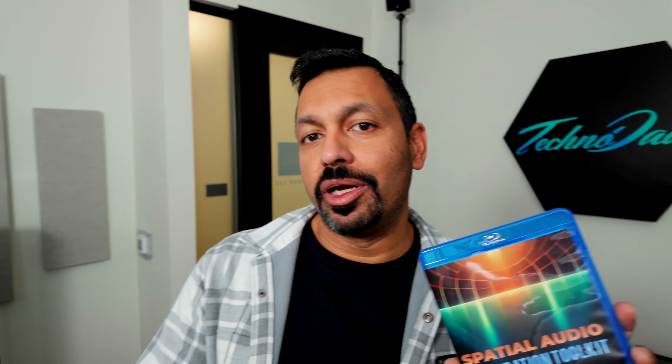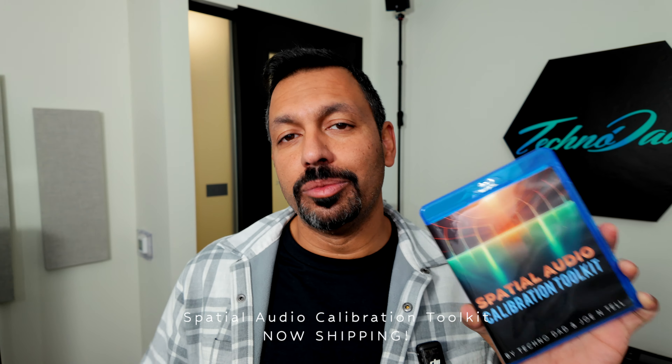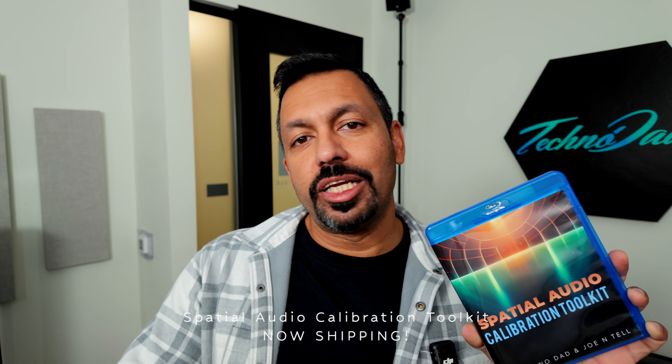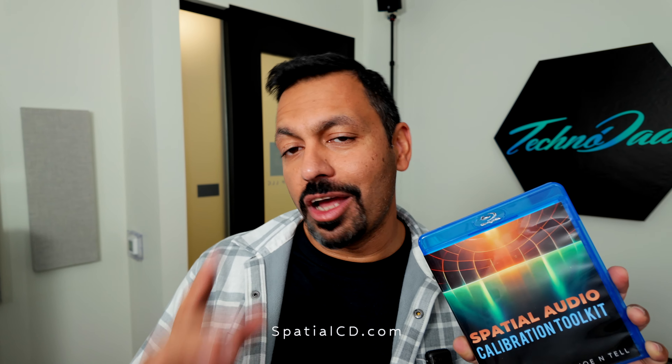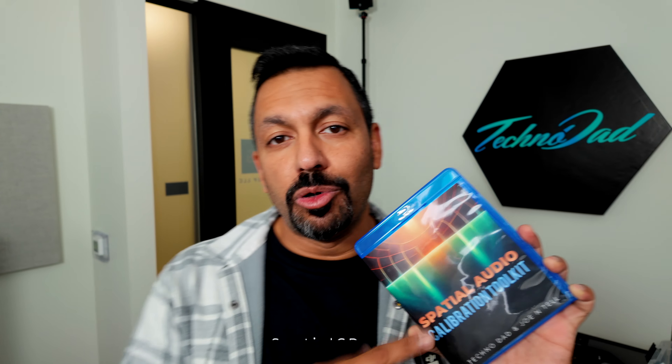If you have a Dolby Atmos home theater, you need to pick up the Spatial Audio Calibration Toolkit. It is the cheapest upgrade at $99 that will have the biggest impact in your Dolby Atmos home theater. Get ready to change movie night forever in your home. Go to SpatialCD.com and pick up this bad boy today.